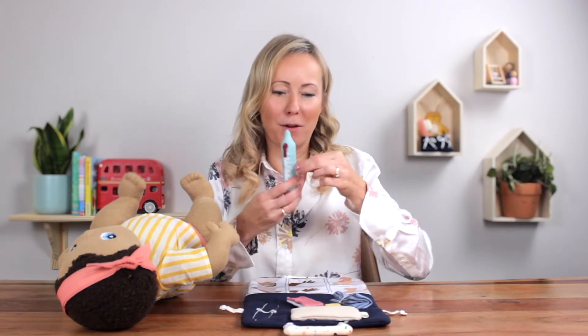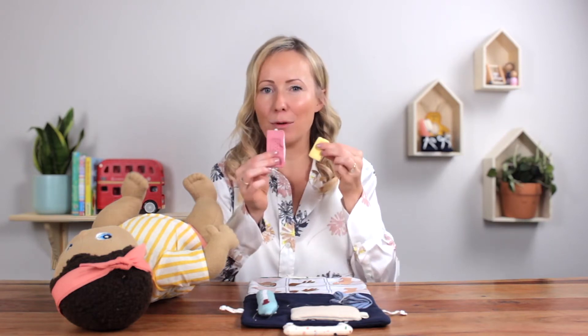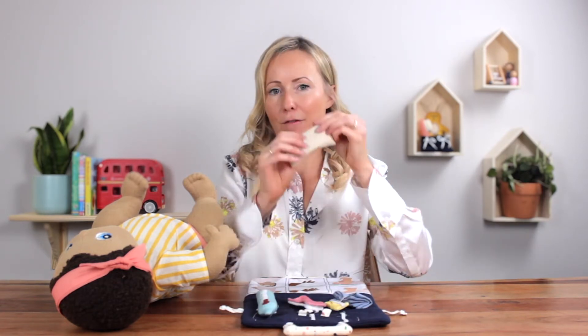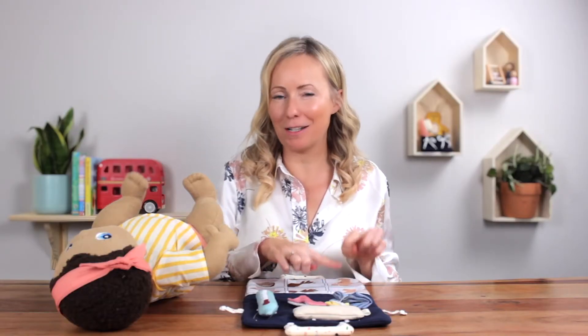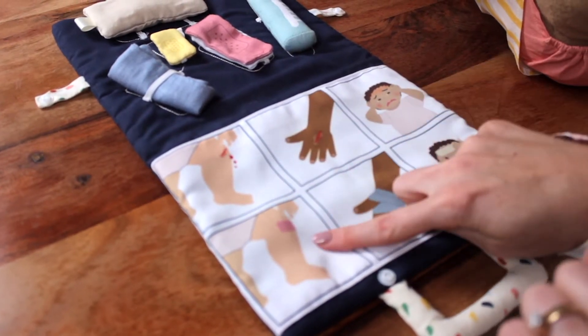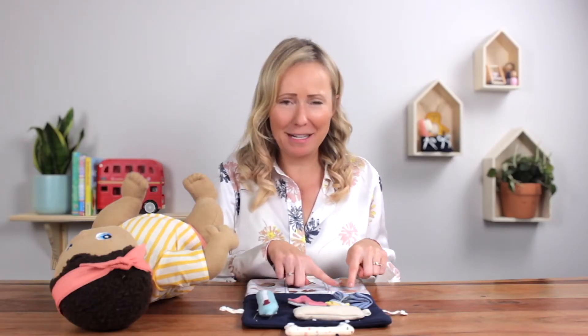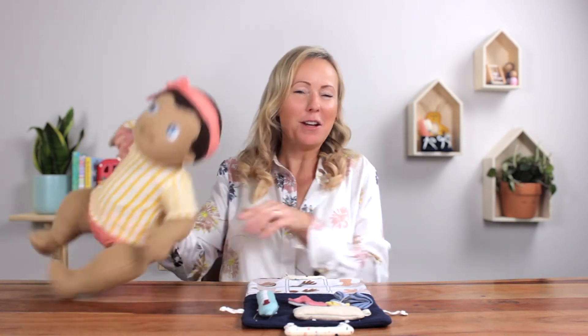So for instance we have a thermometer, we have plasters or band-aids — big and small and different colours — we have a wheat pack and we have a bandage, but we also have pictures of sample scenarios and corresponding actions that you can really talk through with your child. So for instance, oh no, baby's knee is cut — what will we do? We need to get a plaster, and then you could really act it out with your baby as well.